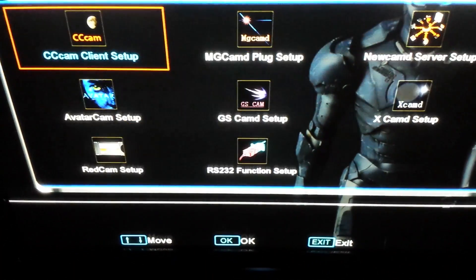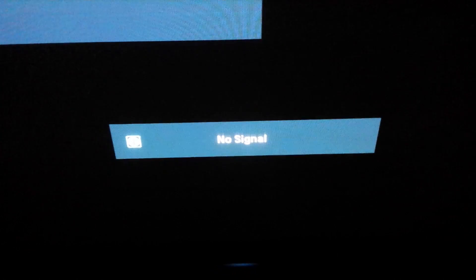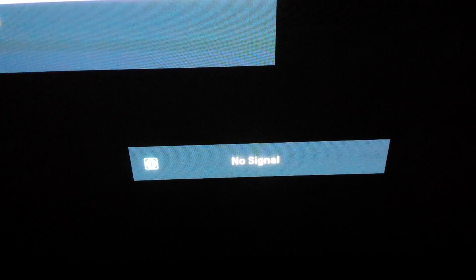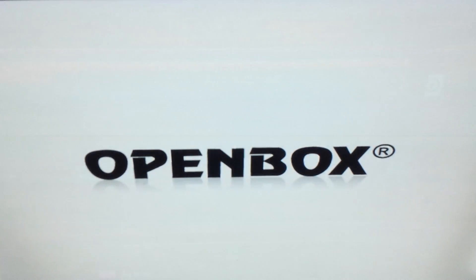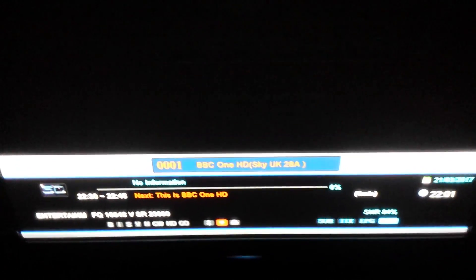As soon as you see the green tick, press Exit and it will save the data. Press Exit again, then power off your box with the red button on your remote. Now power the box back on and wait for it to boot.